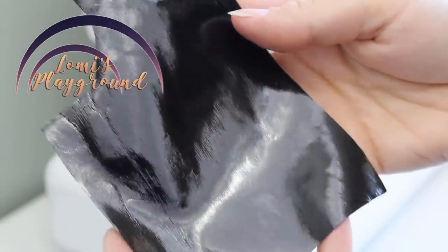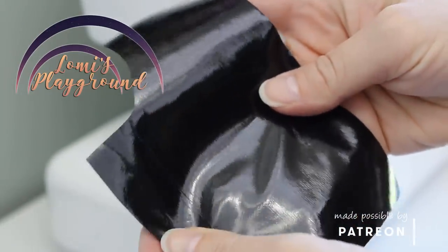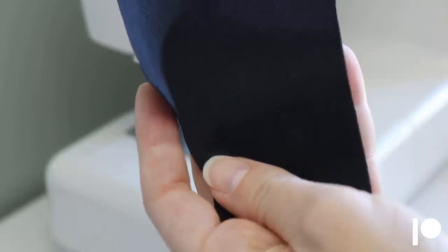Hey everyone, this is Lomi, and this week I'm making a pair of pants for one of my SID guys. I've always loved wet look vinyl, but it can be a little difficult to sew with because the high gloss finish tends to stick to things because it's so slick.